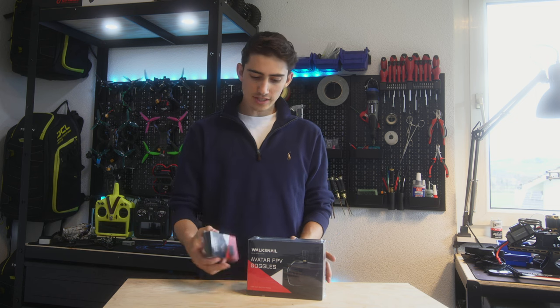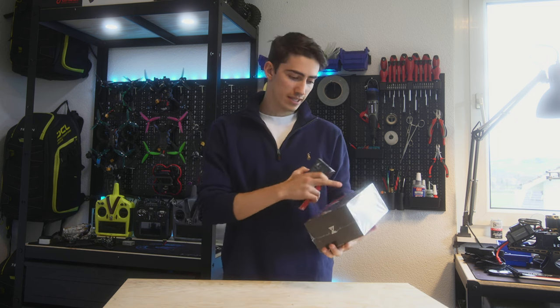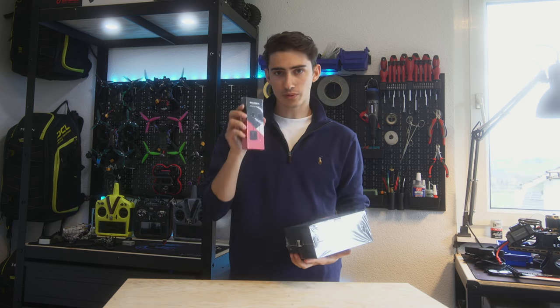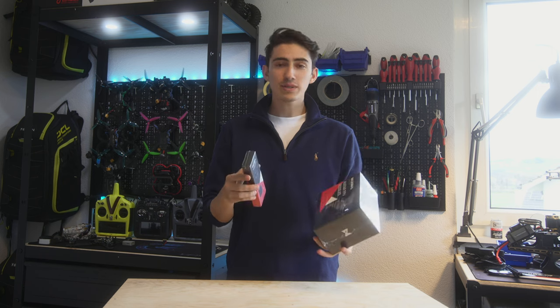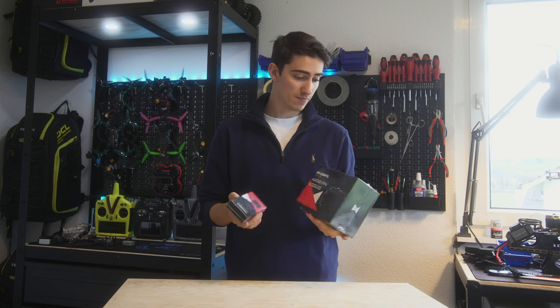Hello guys and welcome to this new video. Today we're going to unbox a very particular product that I just received. It just came out a few days ago — this is the Wolfsnail Goggles system: the Avatar FPV Goggles plus the Avatar HD Pro kit. This might be a game changer because it's a 1080p OLED dual micro display from basically Cadix, and I cannot wait to try this out. This is going to be just an unboxing video, so let's see what's inside the box.